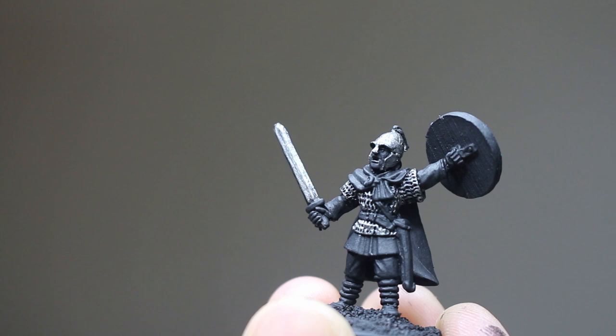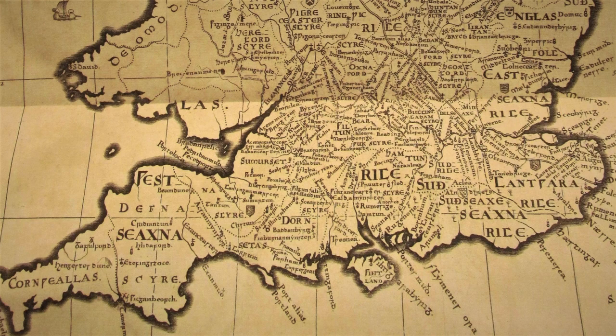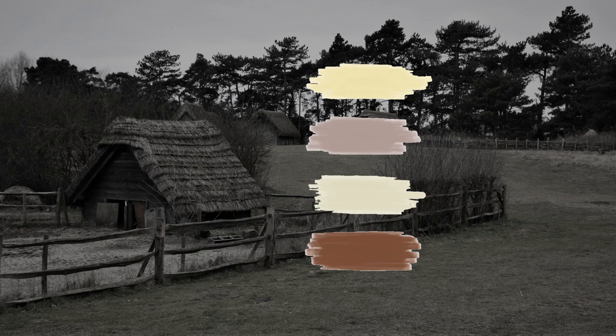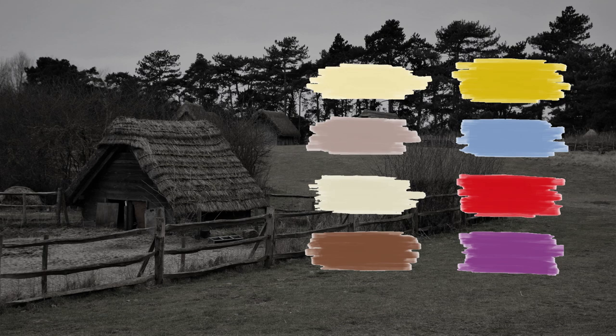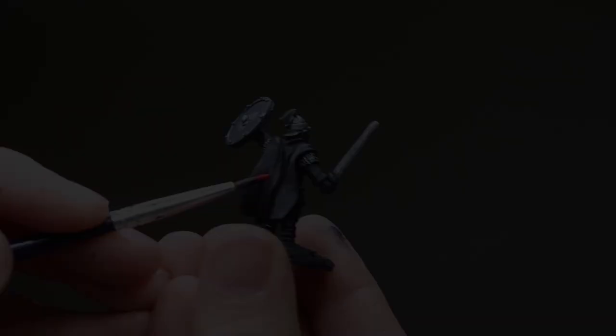With the metal finished, it's time to pick some historically appropriate colors for the tunic, pants, and cape. When painting historical miniatures, researching the uniforms and colors can kind of be a hobby unto itself. Historians today know quite a bit about the most common colors and dyes used in Saxon England. Natural undyed fabric would have been the most common — these are tans, browns, and off-whites. For color, vegetable dyes at the time commonly produced yellow and pale blue, with deep red and purple being less common but available to nobles of higher status. All of these primary colors could have been mixed to form secondary colors, but those would have been even less common. I think this guy has the look of a leader or a noble, so I'm choosing to paint his cape red.